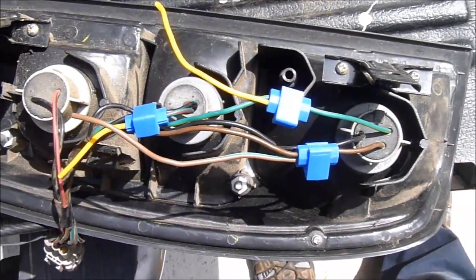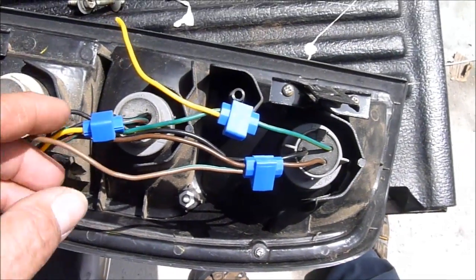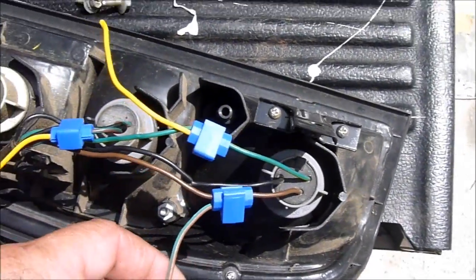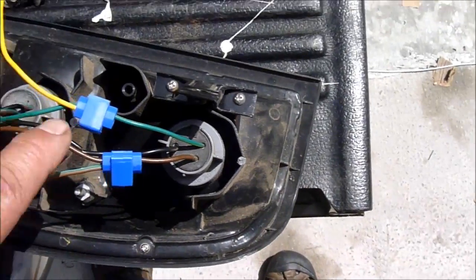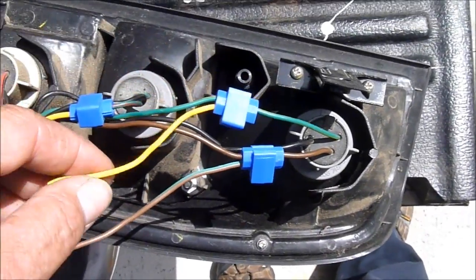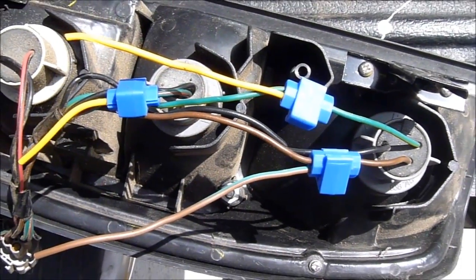I wanted to talk about wiring up a trailer on your vehicle. I'm not an expert at this stuff, and I know enough about electricity that I thought I would be okay, but I was really surprised to find out that I didn't look into it good enough. I went on YouTube and couldn't find out what the problem was until I called somebody, so I wanted to put this out here because I found some videos but they really weren't very helpful.